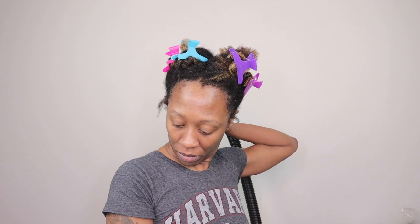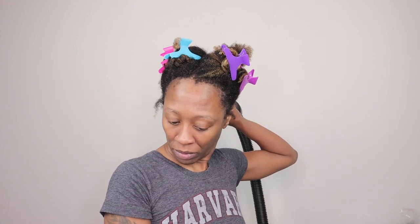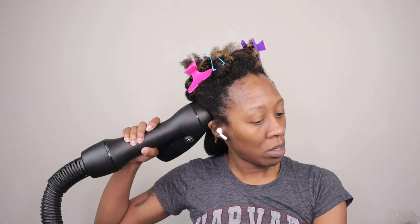Just in case this is your first time ever hearing about a RevAir — it is basically a reverse blow dryer. It uses less heat than a blow dryer and flat iron, and it's really good for all hair types. It is supposed to help straighten or at least elongate your curls and stretch your hair without using as much heat and manipulation.